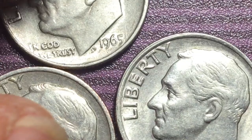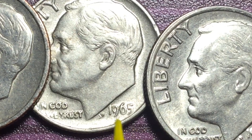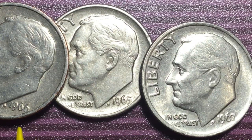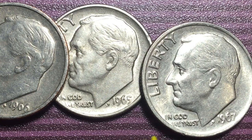They had no mint marks in 1965, 1966, and 1967, and no silver on those coins, but they still had Roosevelt on them, looking to the left. How many did they make? In 1965 they made 1.65 billion. In 1966 they made approximately 1.38 billion — essentially 1.4 billion. And in 1967 they made 2.24 billion — about two and a quarter billion. So between these three years they made about 5 billion coins, all with no mint marks.